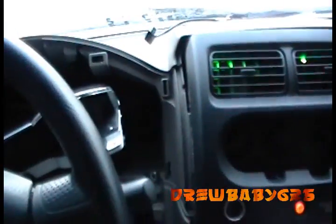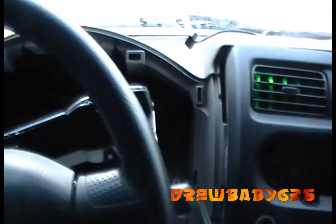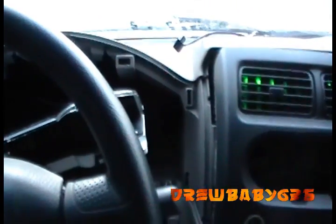Well guys, doing that is a lot harder than it looks. I've been out here like an hour now just running that wire up through. I haven't even hooked up that cigarette lighter yet. All I've done is run that wire and it comes out down here.